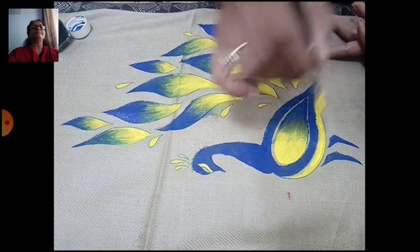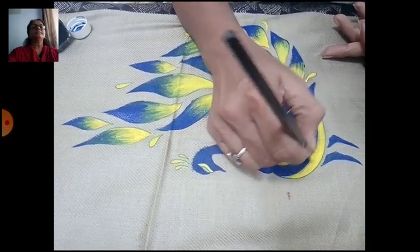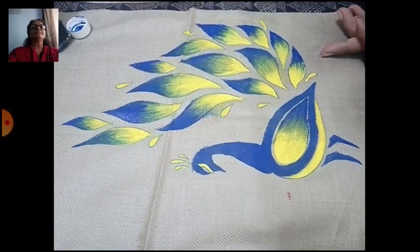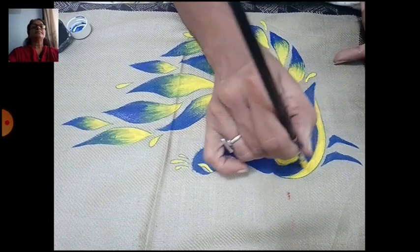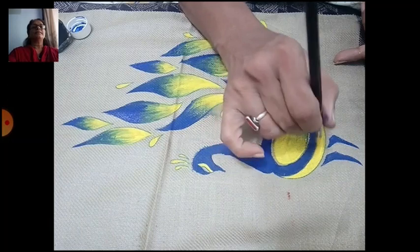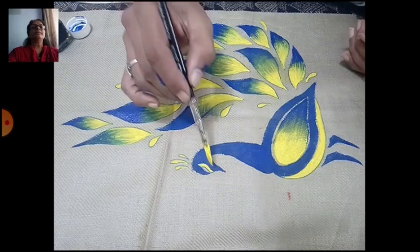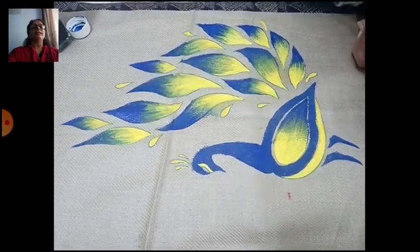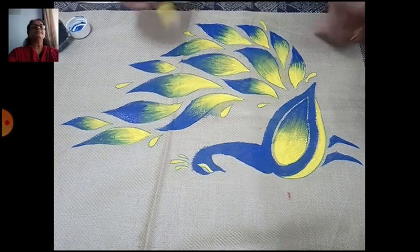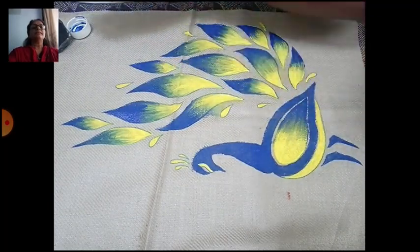See the lines — the lines should be sharp. For the eye area, do the upper part with proper coloring. Take a fresh yellow and apply white color here, just a little part.